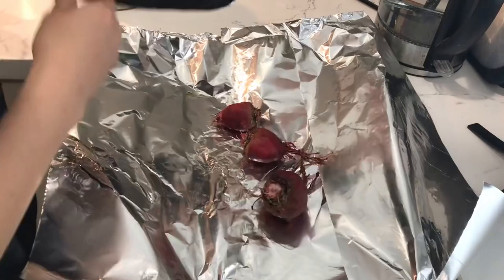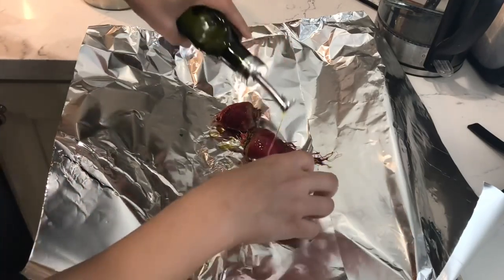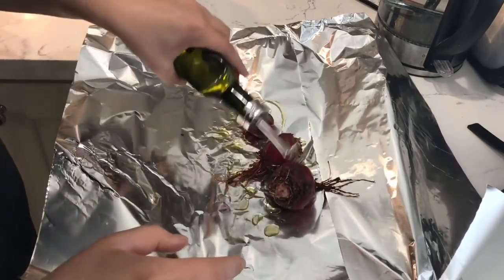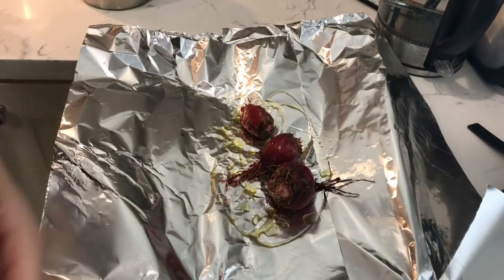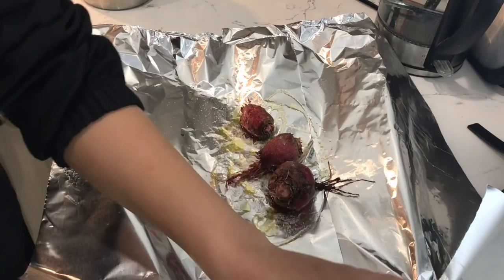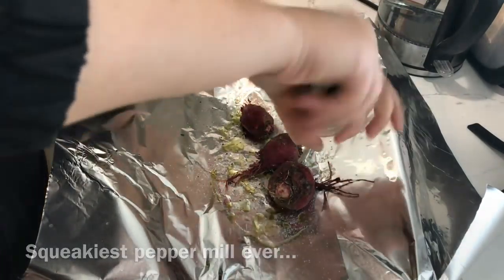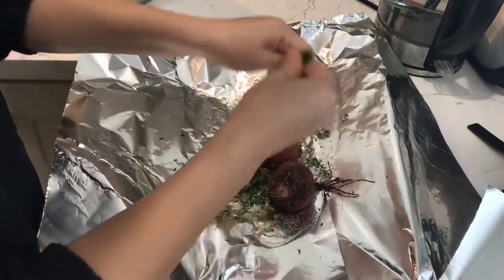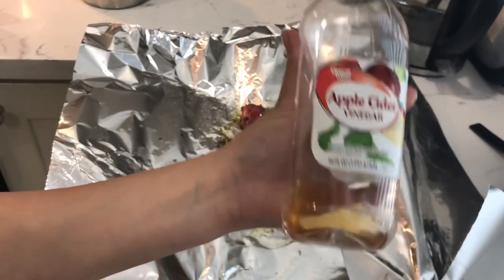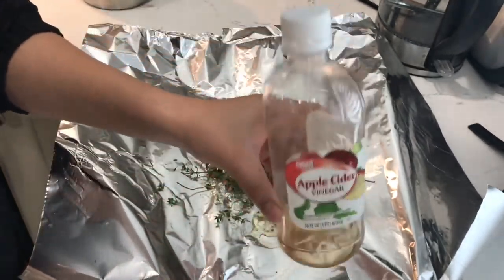I have my beets here and what you want to do is get your olive oil and just generously coat your beets. Then take your salt and season generously. Add pepper — try to use fresh ground pepper if you have it. Get some of the essential oils from the thyme going by breaking it apart. I'm using apple cider vinegar because this is what I have, but if you have champagne vinegar, that's what the original recipe uses.